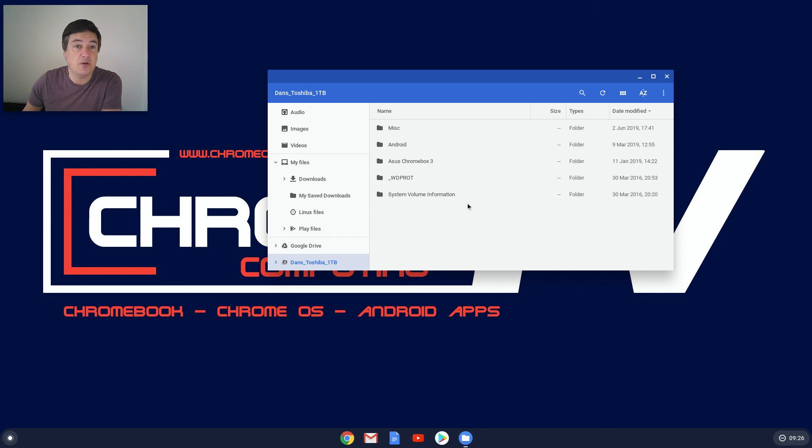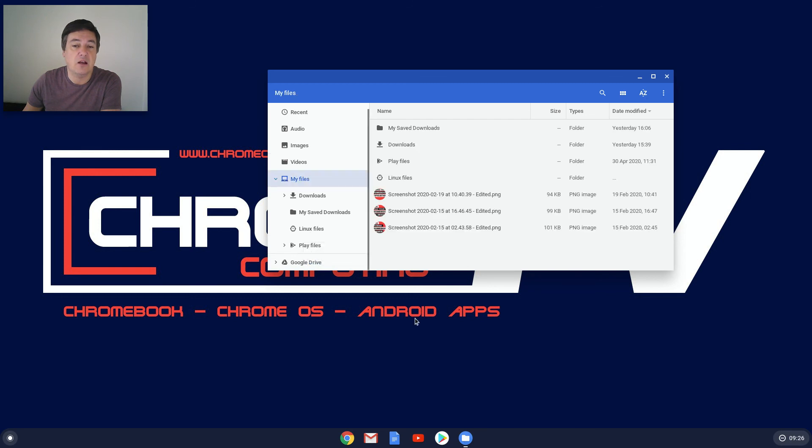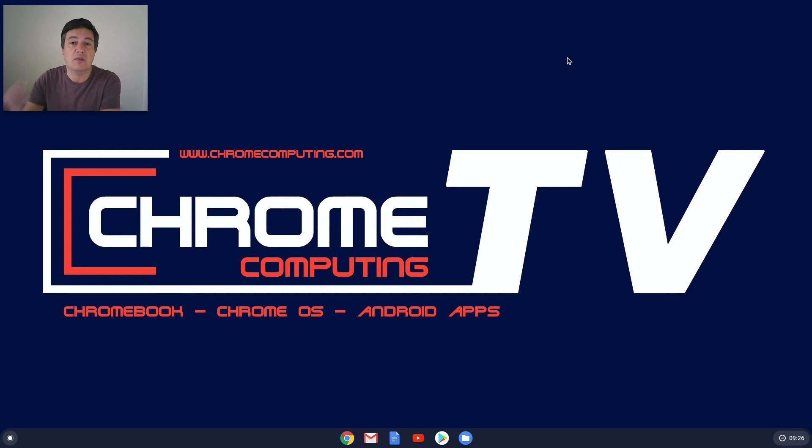You'll then see it as an extra option at the bottom — 'Dan's Toshiba.' Click on that and you'll have all your files from your network drive. You can open files, delete files, and save files there. This will stay permanently — every time you turn on your Chromebook you'll have that option. If you want to remove it, just right-click and close, and it's gone. It's really easy to add network storage to your Chromebook. I hope the video helped — if it did, please like and subscribe for more useful Chromebook videos. Thanks for watching!